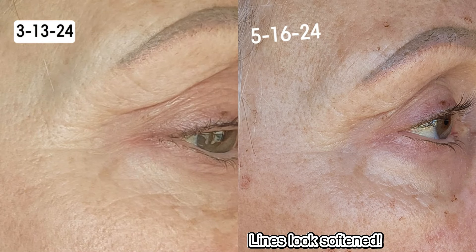I do three passes under my eyes and then two up here. I really want to work on this saggy skin — you can't see it so much in pictures, but I can notice it just by moving my face. I see some very subtle results. Here is the picture of my eyes from April, and then today.